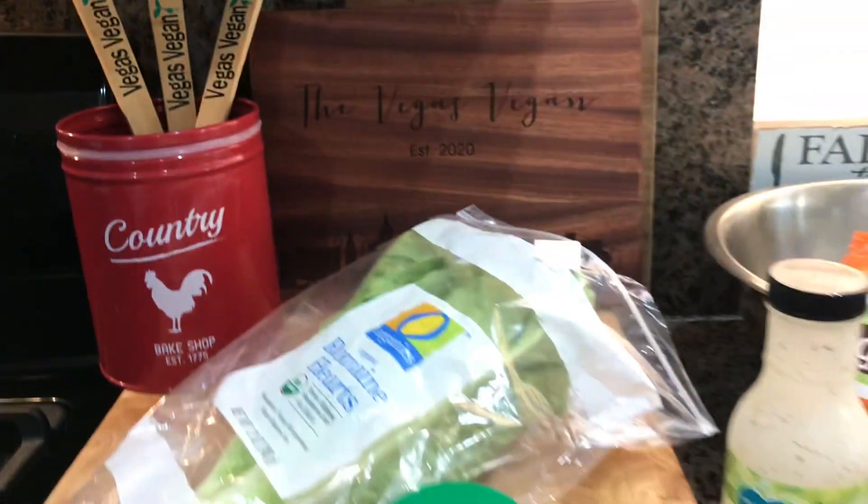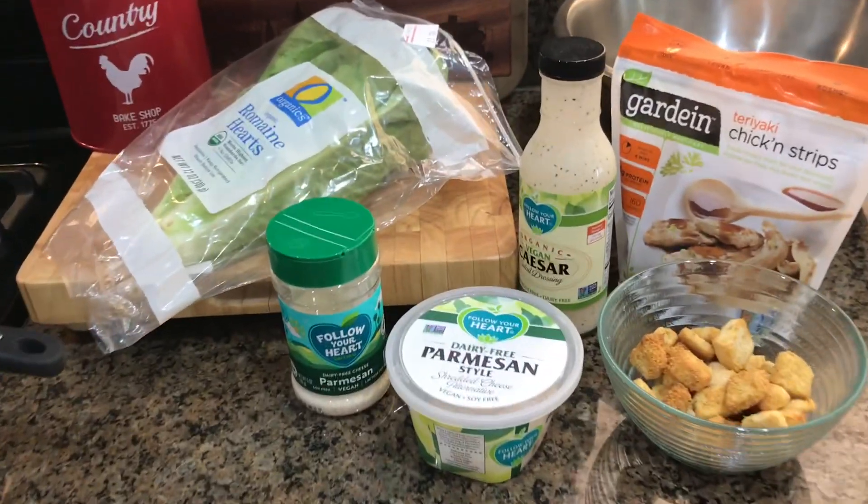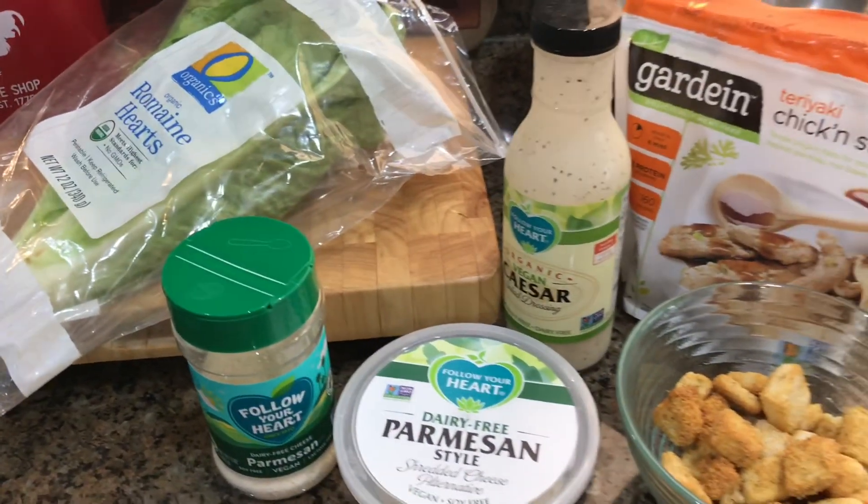It's so easy to veganize! Just by making a couple of vegan swaps, you too can be having this delicious, healthy salad at home — it's huge, like an entree! Here are my vegan swaps: instead of real chicken, we're using Gardein chicken-less product. We're also using Follow Your Heart for the Caesar dressing and the cheese.